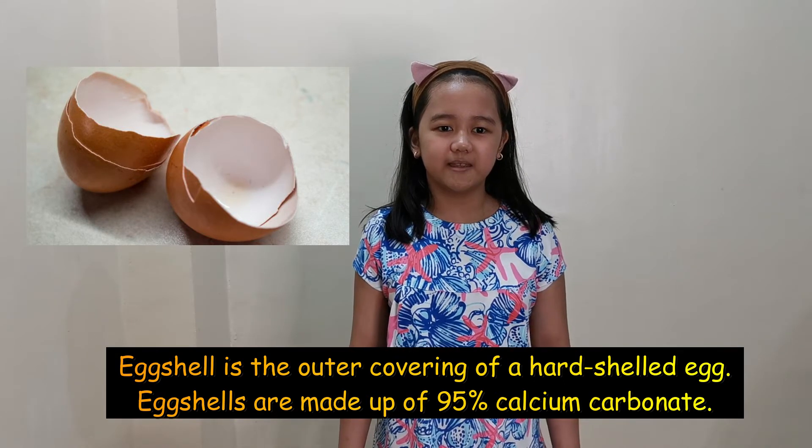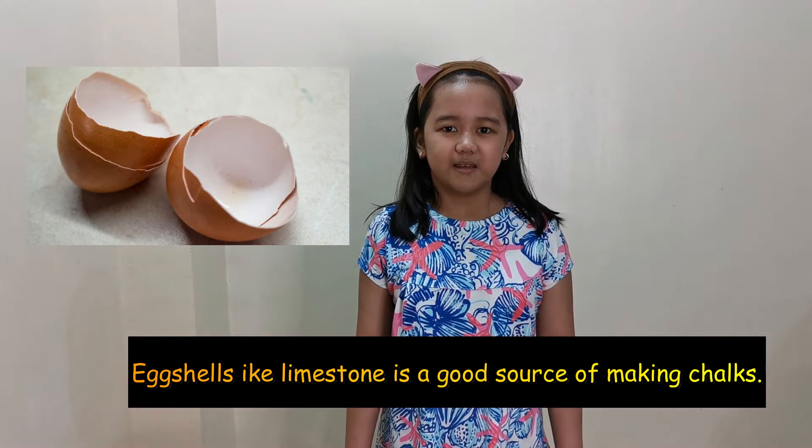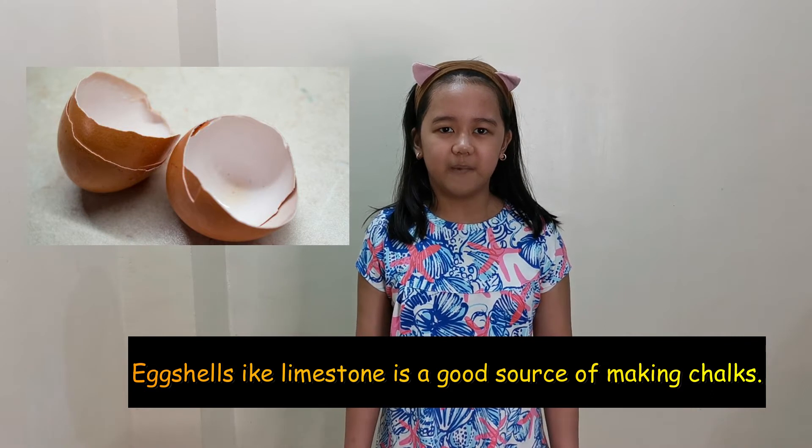Eggshells contain calcium carbonate, which, like limestone, is a good source for making chalk.